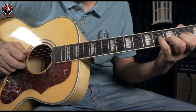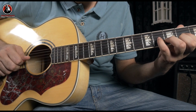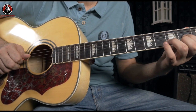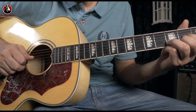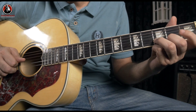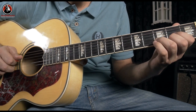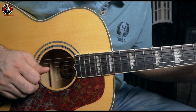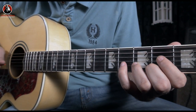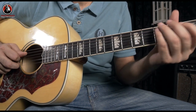So if you consider the first and the second picking, the third thing you have to pick is the same strings - B and G - but you lift off your finger from the second fret on your G string.